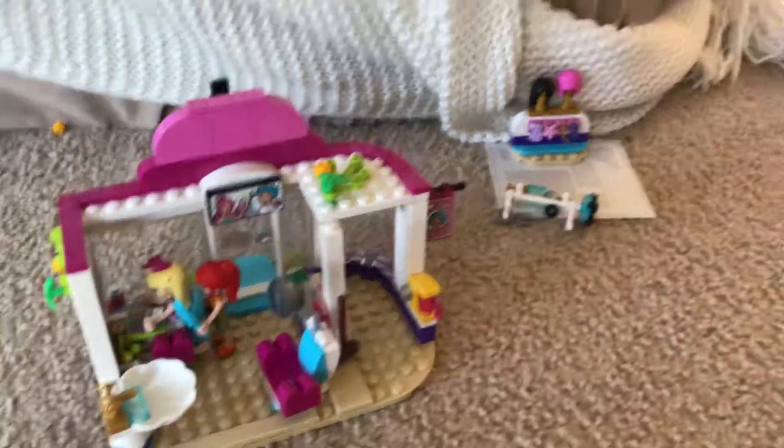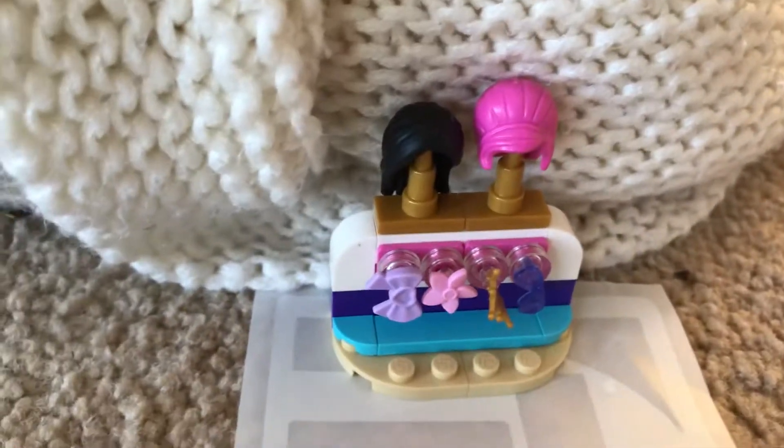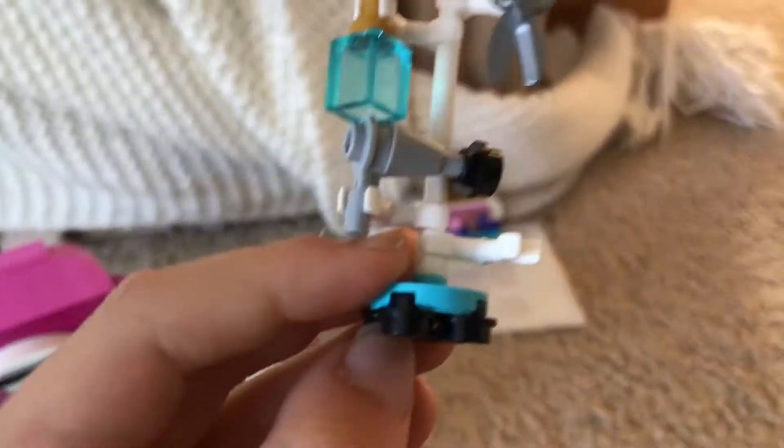It's got different hairs here you can choose from. It's got scissors, a bottle of water, and a hairdryer for if you get your hair wet.